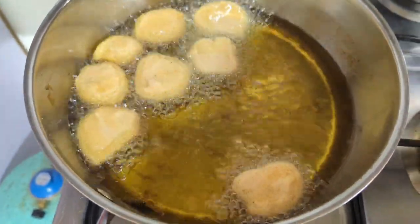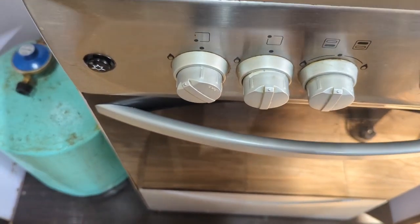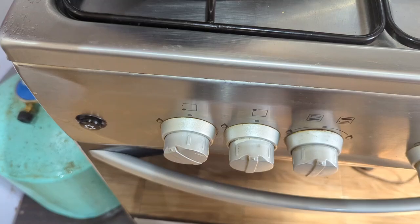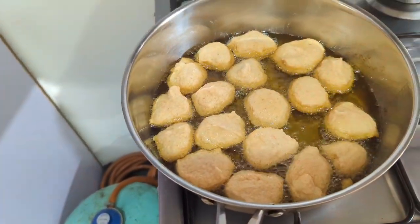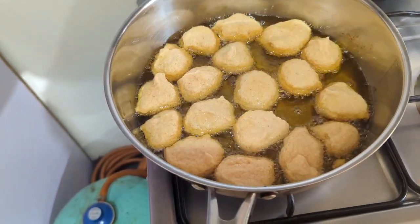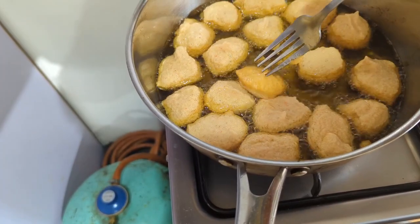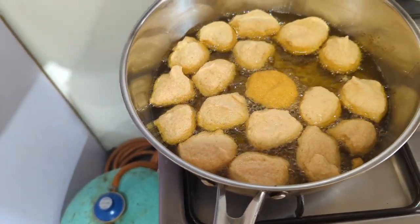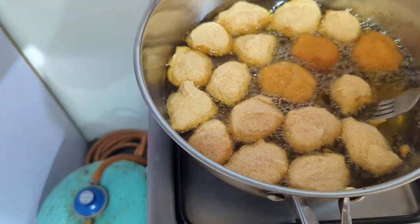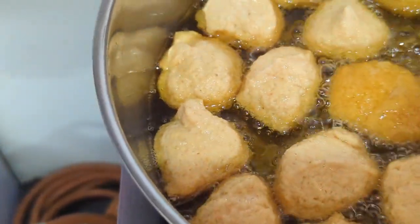Always fry your akara on a very low heat so that it will fry well. See me reducing it to medium-low heat — perfect. I'm still using the smaller gas angle. I'm going to be flipping my akara now. Can you see it's maintaining that beautiful akara color? If the heat is too much, it's going to turn brown and won't give that akara smell.